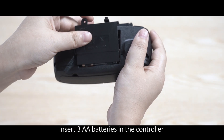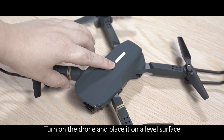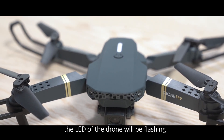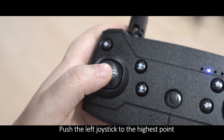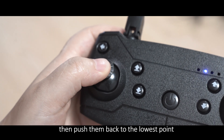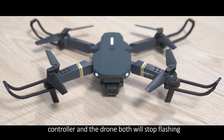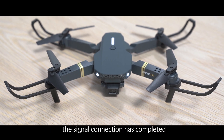Insert 3 AA batteries in the controller. Turn on the drone and place it on a level surface. The LED of the drone will be flashing. Turn on the controller. Push the left joystick to the highest point, then push it back to the lowest point. When you hear two beeps, the controller and the drone will both stop flashing. The signal connection is complete.